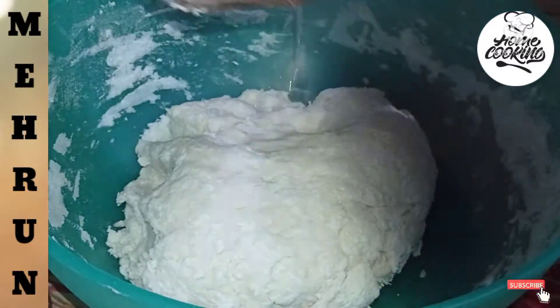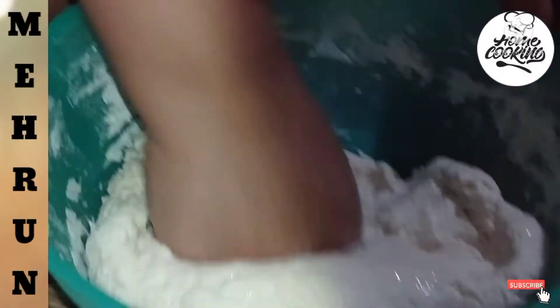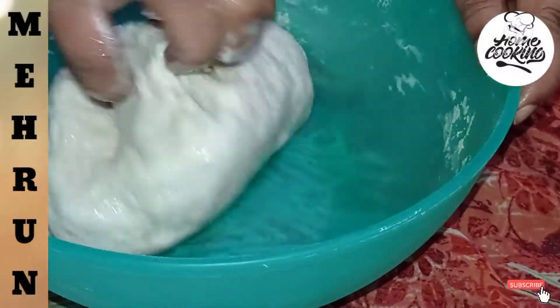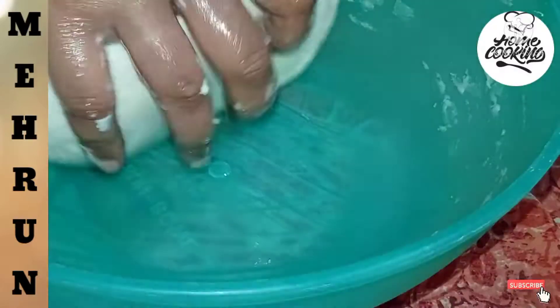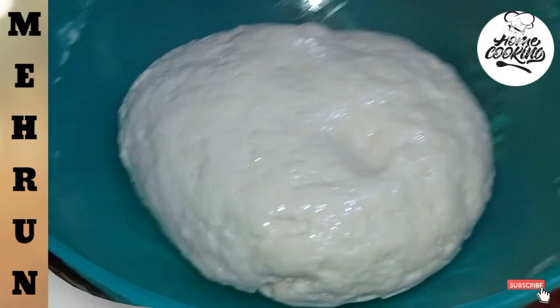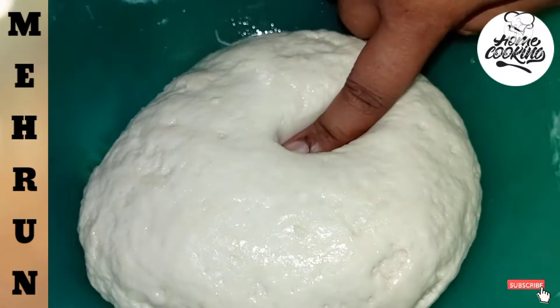See, this is also a little bit of water. Now let's add oil to a little bit of water. We will put it in a good way. Now we will put it in half a minute. After half a minute we will open it.